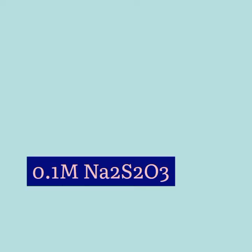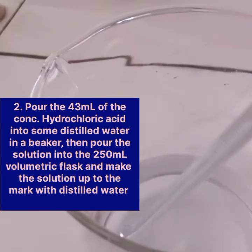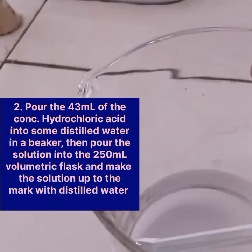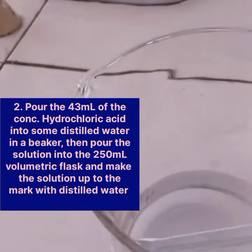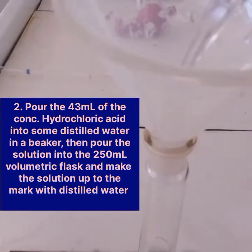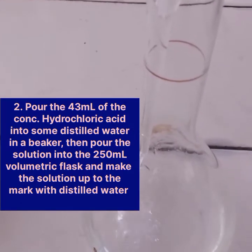The concentration of this solution that we have made is about 0.1 mol per dm³. The next thing is to pour the 43 mls of the concentrated hydrochloric acid into some distilled water in a beaker, then pour the solution into the second 250 ml volumetric flask and make the solution up to the mark.